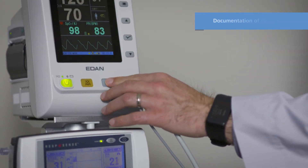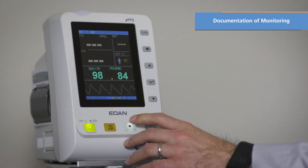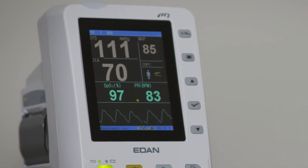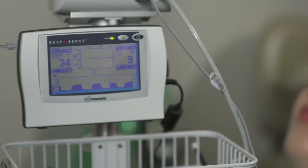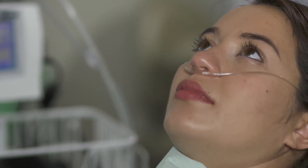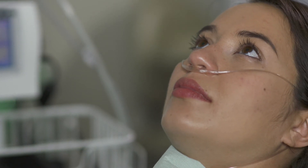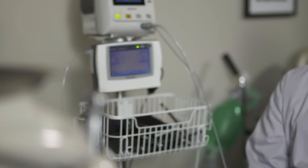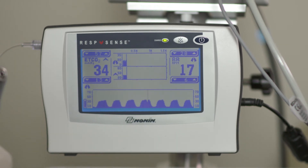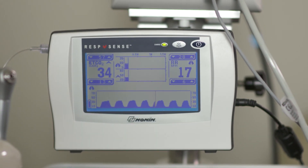Before beginning the procedure, it is important to check all of your patient's vital signs and document them. Check vital signs again operatively and postoperatively to confirm the patient's recovery and identify any adverse responses to the sedation. Follow the documentation protocol already established in your practice. The monitor also has memory capability — data are automatically stored in memory and may be downloaded and saved in the patient's record in an EMR system. Data should be downloaded after every patient.